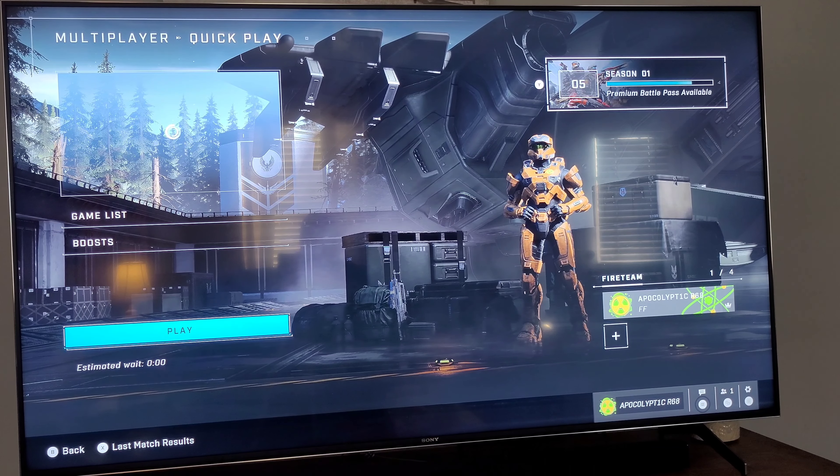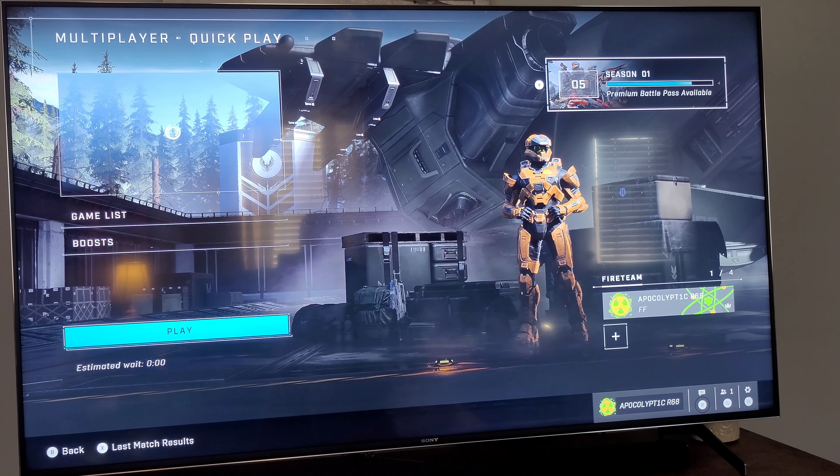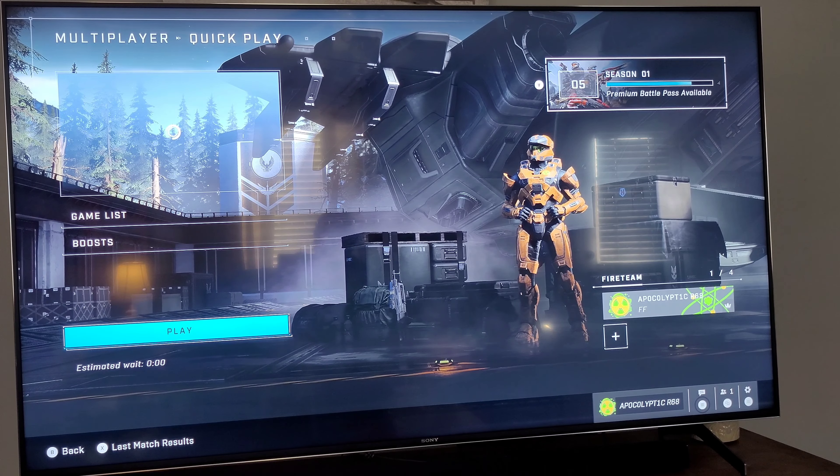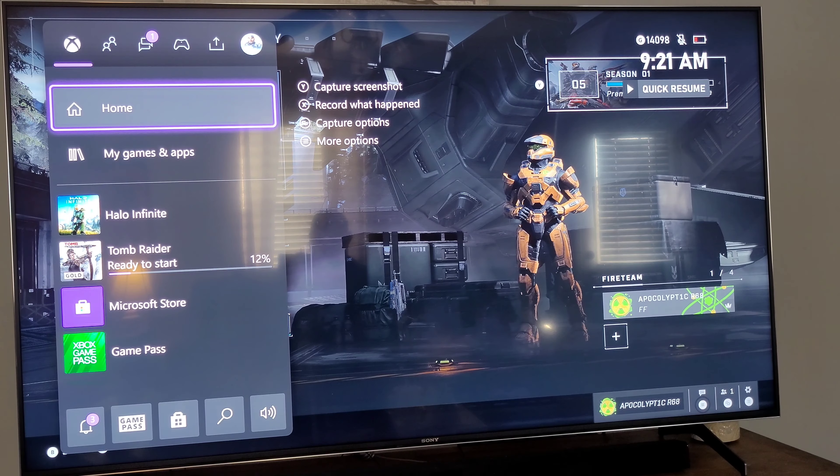Hello YouTube, this is Kenpocalypse. Today I want to show you the Xbox Series X. I've been trying to get my hands on one to show the features of the X900H. With the Sony PS5 — which is a great system — it doesn't do VRR under low latency yet, and it also doesn't do Dolby Vision. The Xbox does.